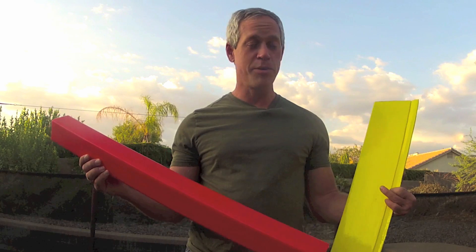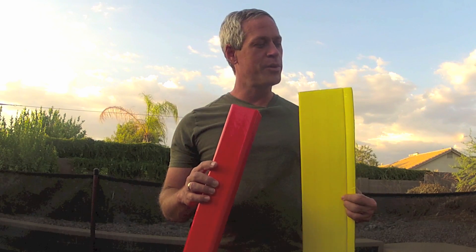Hey guys, it is time now to announce the Summer 2013 Experimental Airlines Scratch Building Contest. This is going to be a contest to build a seaplane. This contest will require the builders to make a seaplane out of Dollar Tree or similar foam board or depron, using the Experimental Airlines techniques of the fuselage tube and the arm and wing.